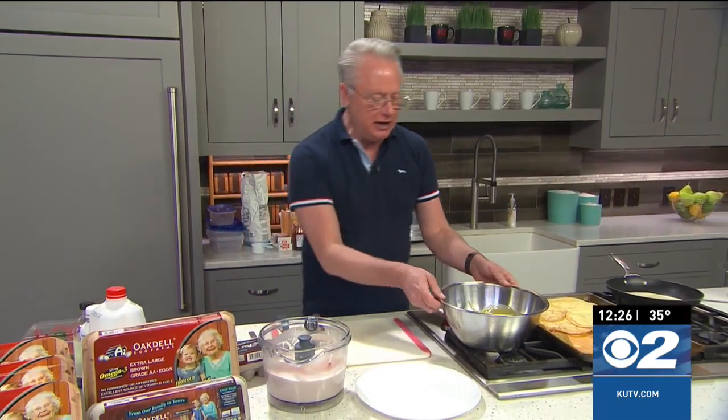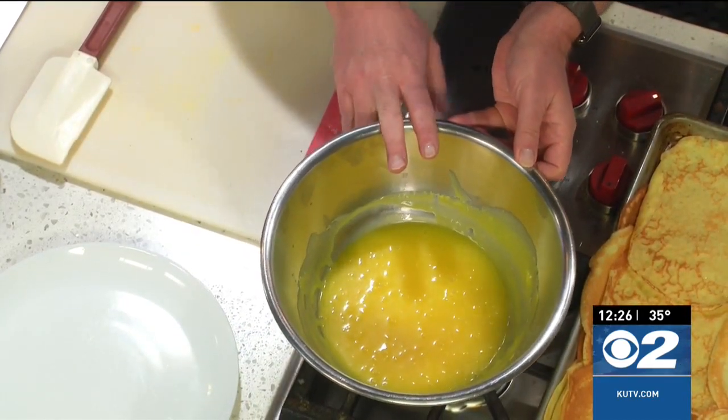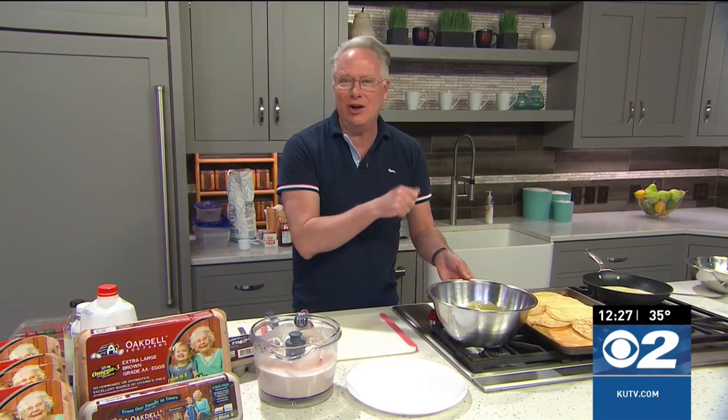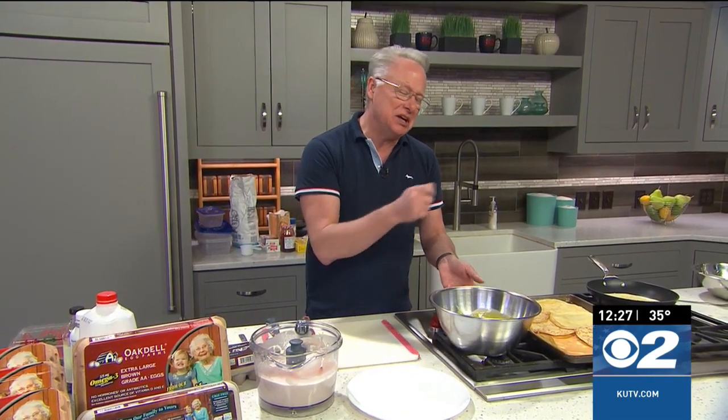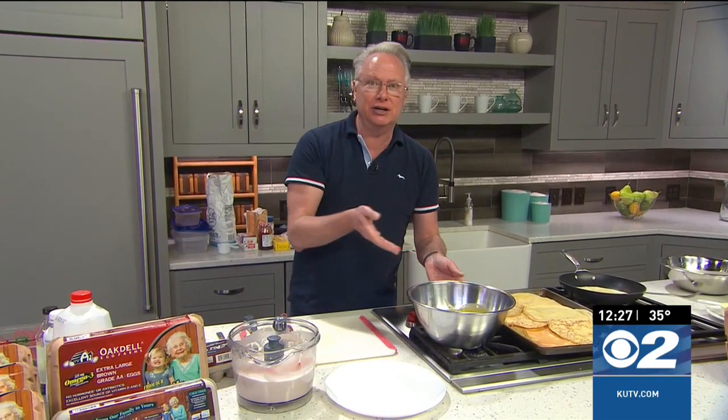Now let me catch you up on what else I've been doing here in the kitchen. I've created the lemon curd. Lemon curd is the easiest thing in the world — why you would spend $10 on a bottle of it, I don't know. All it is is five Oakdale egg yolks, some sugar, about a half a cup of fresh lemon juice, and a little pinch of salt. Mix that all together with a stick of butter. As soon as it comes to a boil, take it off, strain it, and let it chill. You'll have lemon curd that is out of this world.